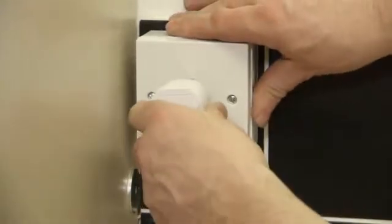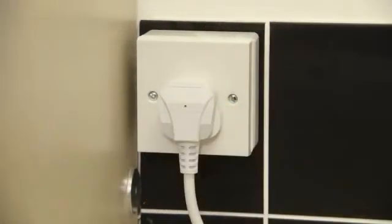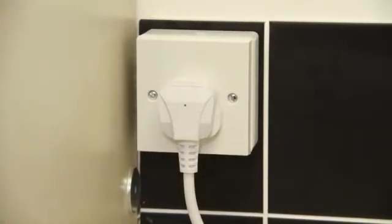Connect the electrical supply via the fitted plug, or remove the plug and connect to a 13 amp fused spur.